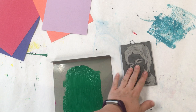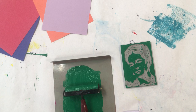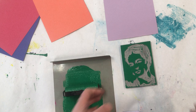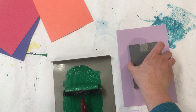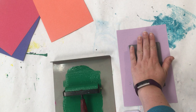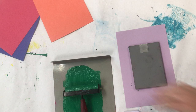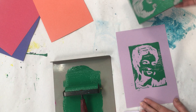Lay your printing block flat on the table and roll your brayer onto it up and down and side to side. Then take your paper and lay it flat on the table. Flip your printing block over and gently lay it down. Try not to let the printing block move while you're printing. Apply nice even pressure and make sure you get all the corners. If you hit it, it could slide the block. Then you peel and reveal.